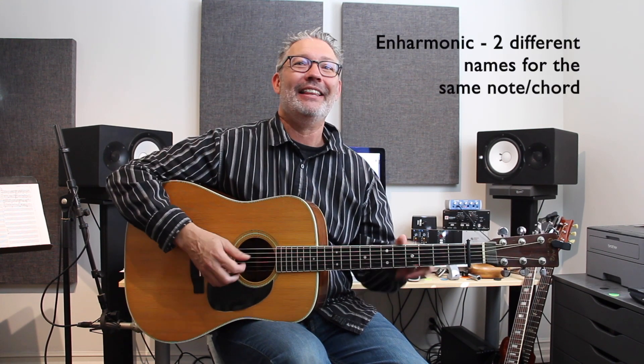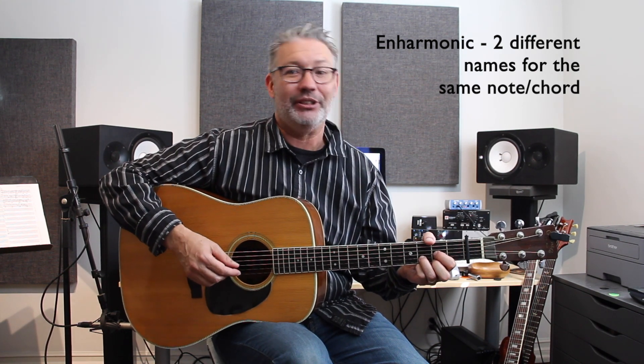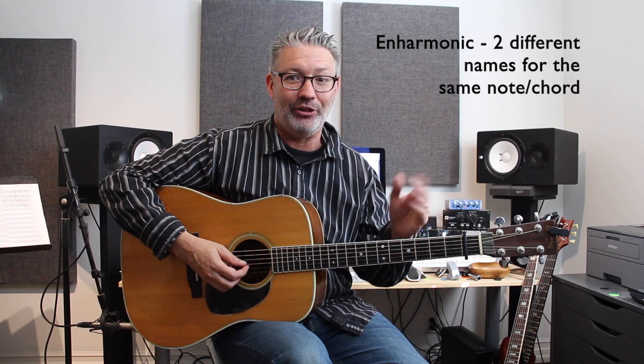So this is C sharp, this is D sharp, this is E sharp, this is G sharp, and this is A sharp. But none of those are the more common terms. C sharp could equally be referred to as D flat — that one is probably 50-50. But very rarely do I ever see D sharp on a chart; it's usually E flat. Same with G sharp — G sharp is pretty rare, so it's going to be A flat. The word for the day is enharmonic — that's two different names for the same note. For example, this is a D sharp chord, it's an E flat chord — both the same chord, different names. So they're enharmonic.